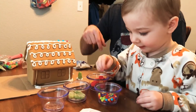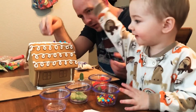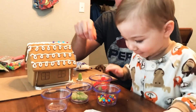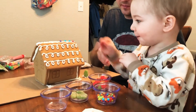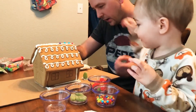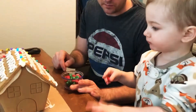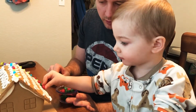Put it there. Get one and put it there. Good job! Can you do another one? Oh, I got it. Here we go. Good job!